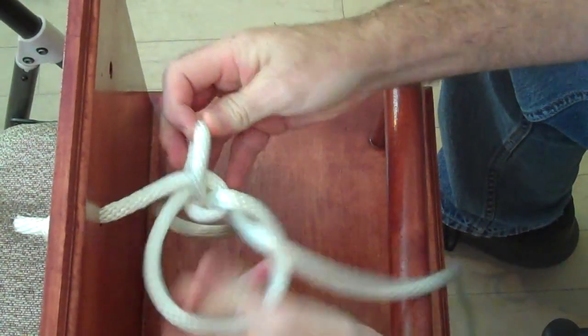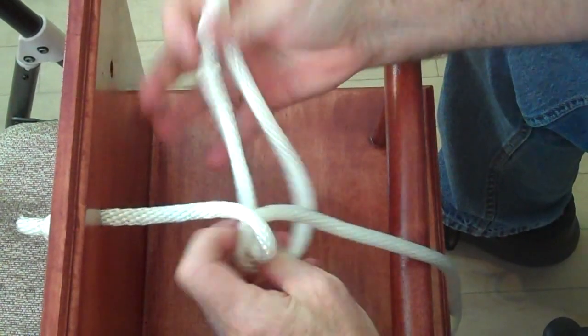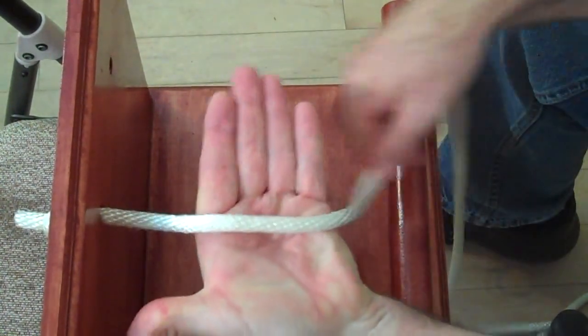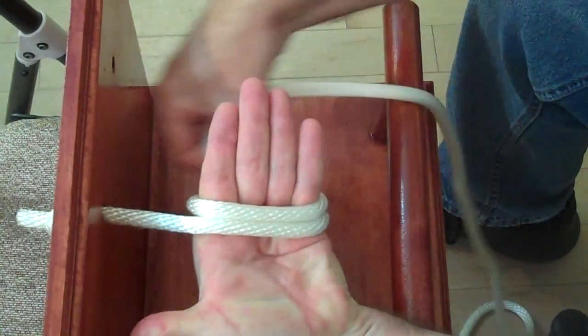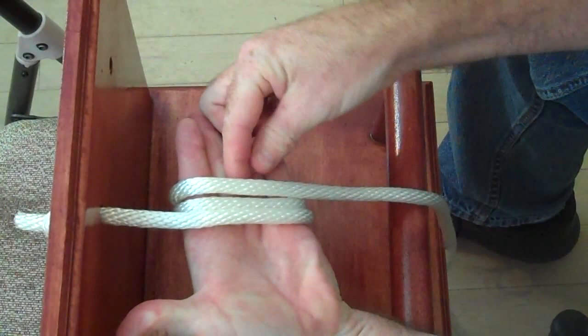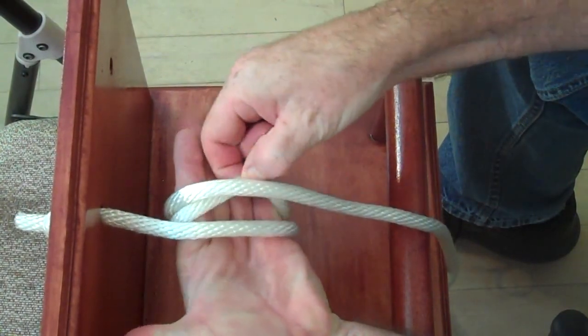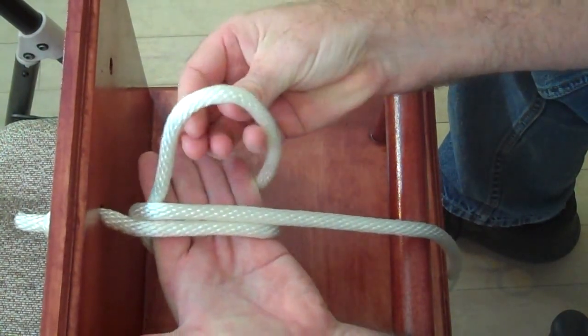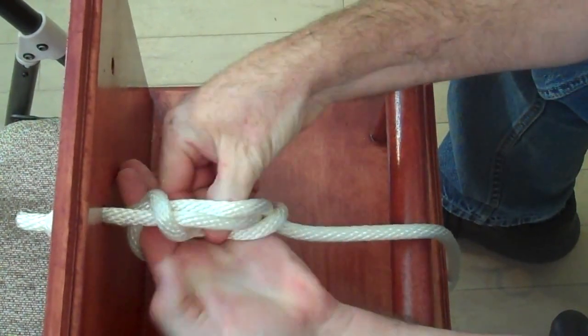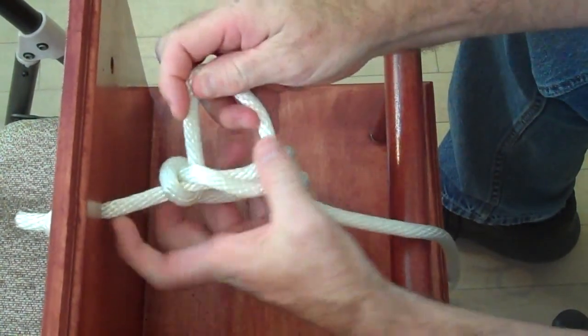Let's do it one more time. Take your hand, wrap it, wrap it — so I got three. Come underneath this one, grab this, bring it over both of them, bring it under, and then drop the knot.